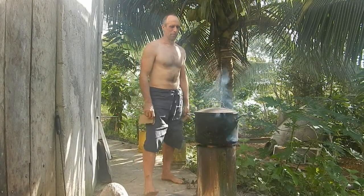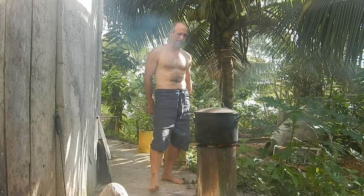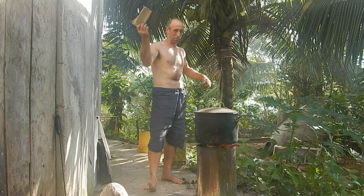The reason I turn the pot around is just in case the heat's coming up uneven. That way it'll even it out in the pot, hopefully.